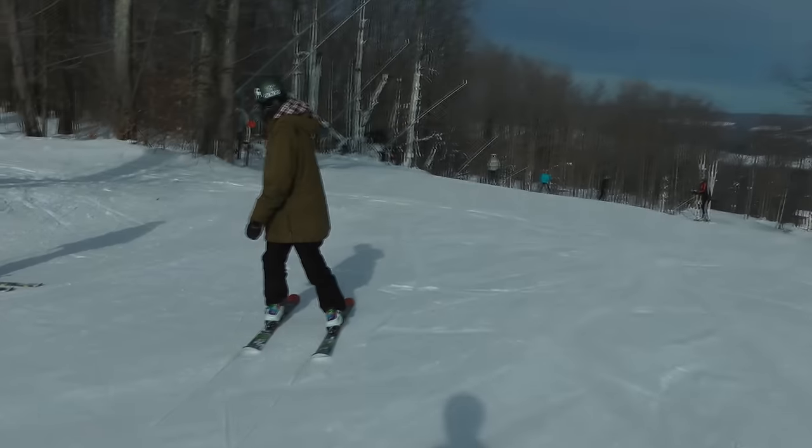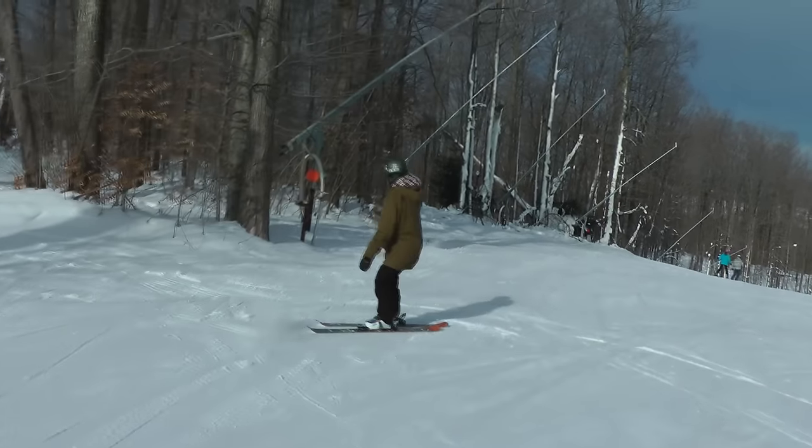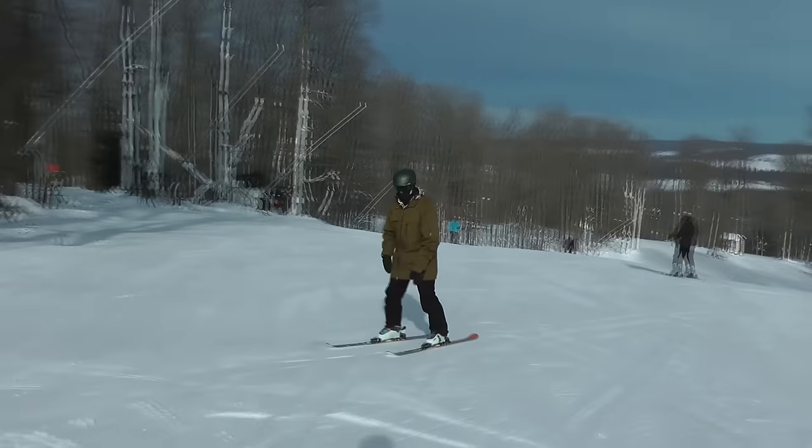What's going on guys, it's Josh here from the Bag of Tricks. Welcome back to another trick tip. Today we're going to be learning how to ride switch on skis.